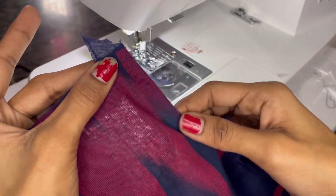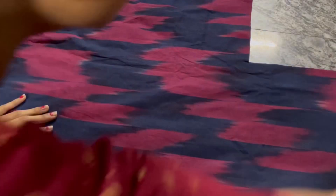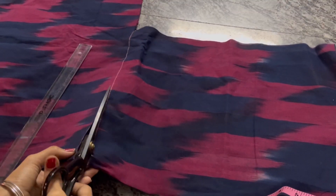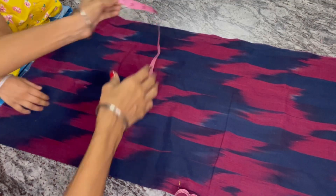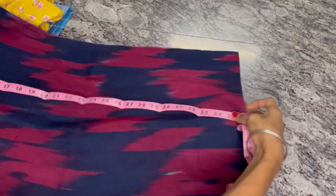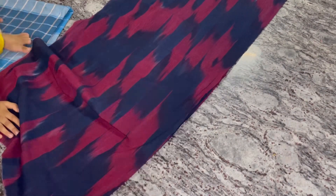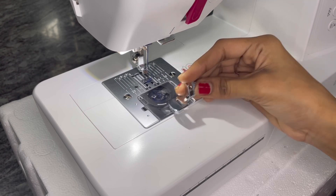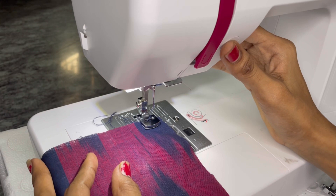Now let's do the bottom. Take the length — the length is 16 and the length is 36. We will cut the size. We cut the two pieces and stitch them together. This foot is a gathering foot — this is where we are going to stitch it.